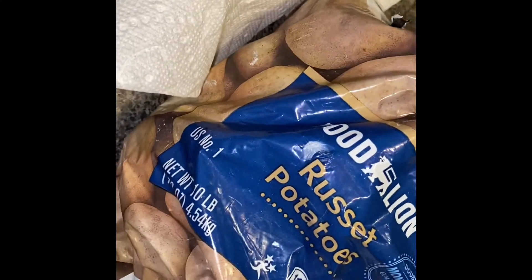The potatoes I used are these potatoes from Food Lion. You can grab any bag of potatoes — it doesn't really matter.